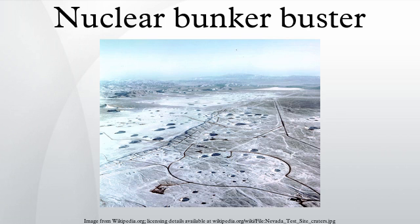A nuclear bunker buster, also known as an earth-penetrating weapon, is the nuclear equivalent of the conventional bunker buster. The non-nuclear component of the weapon is designed to penetrate soil, rock, or concrete to deliver a nuclear warhead to an underground target. These weapons would be used to destroy hardened, underground military bunkers or other below-ground facilities.